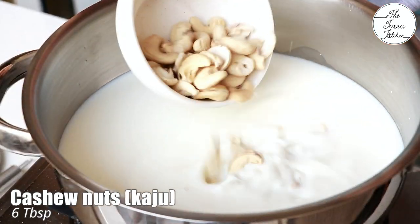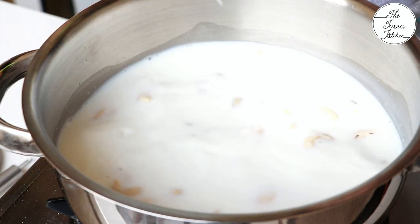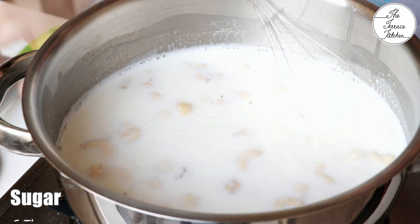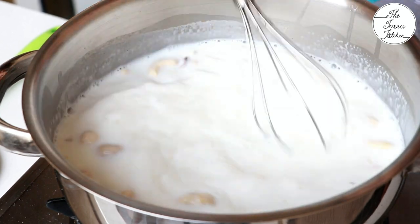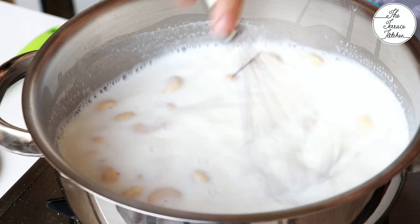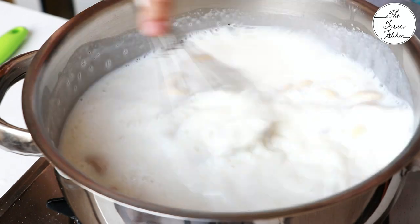To the milk add six tablespoons of cashew nuts. The black color thing you see on the screen is actually cashew peel — I bought these cashew nuts from Goa. Now add six tablespoons sugar and cook this milk till it starts boiling.